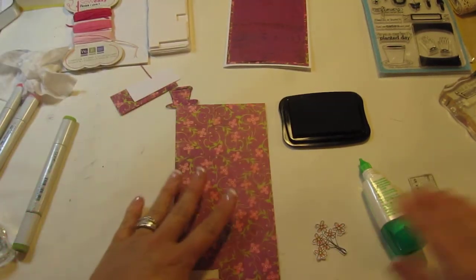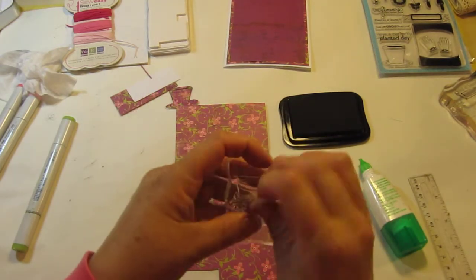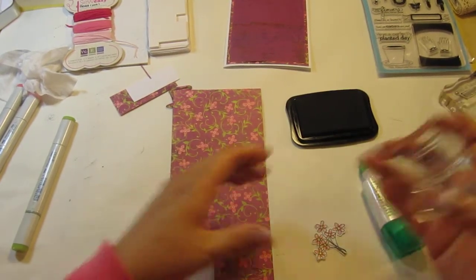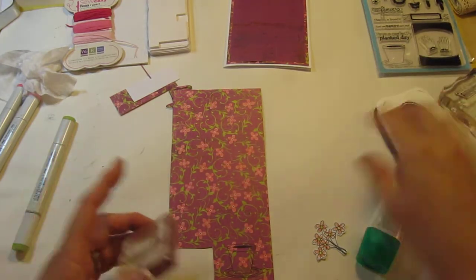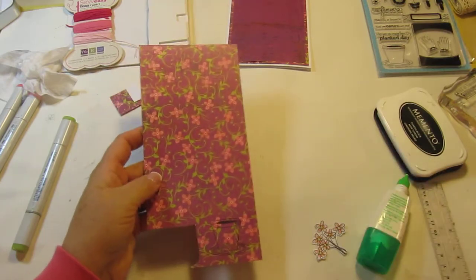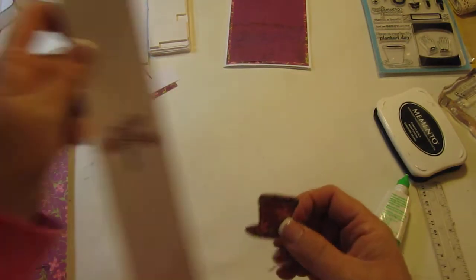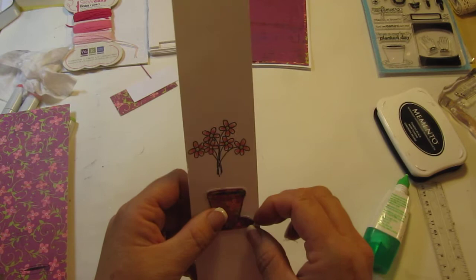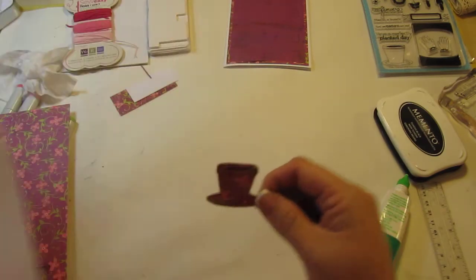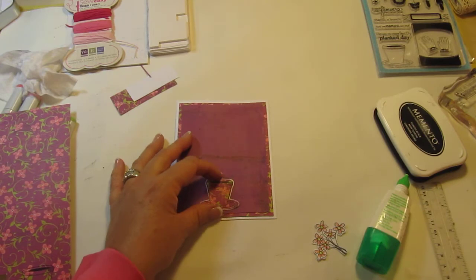Now for the pot, I'm using my acrylic double-sided. I used, again, the black Memento, stamped it on the pattern paper, and then I cut that out carefully. But I did something a little different here. After I cut the pot out, I laid it on top of a piece of white cardstock, put a little bit of adhesive on it to hold it down, and I cut out a white piece behind it. It was kind of blending into the color, so with the white piece behind it, it worked out much better.